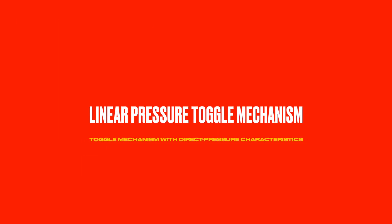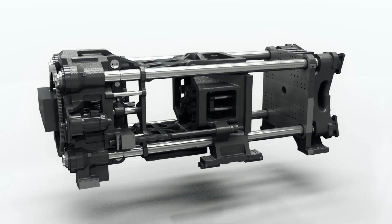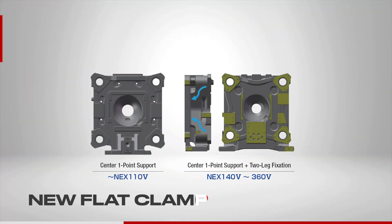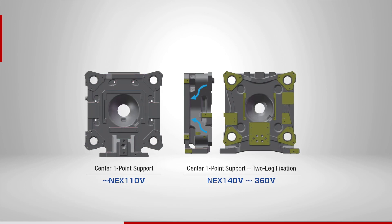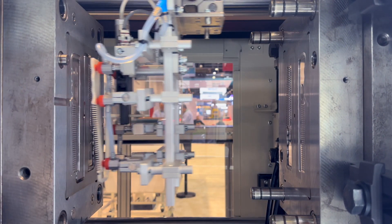The previous generations of Nisei's NEX machines are well documented for their capability in transmitting linear pressure to the mold, in spite of using a toggle mechanism. The new flat clamp mechanism offers improved structural rigidity around the locating ring, and contact pressure uniformity has been improved significantly. The linear guides achieve faster mold open/close speed and energy efficiency, taking its performance and durability to the next level.